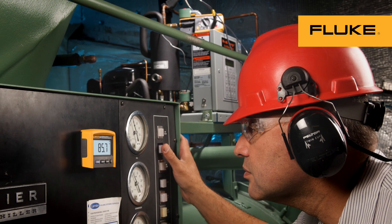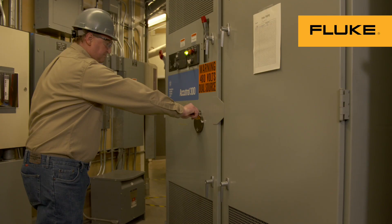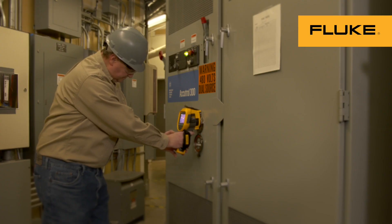Fluke helps you stay away from energized equipment with tools like remote displays on multimeters, infrared cameras and infrared windows that allow you to inspect equipment from a safe distance.